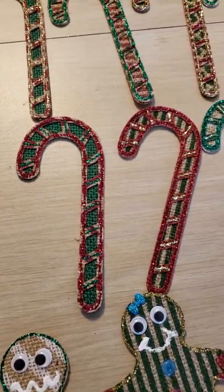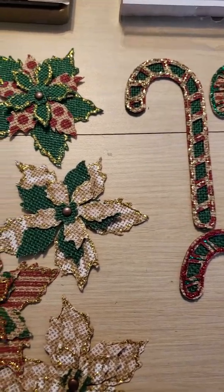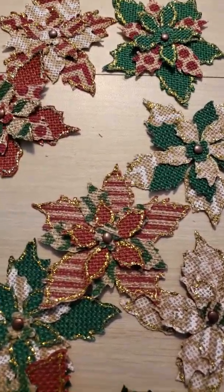Anyway, I hope everybody's having a great day. It's pouring here in South Florida, but if you can make it a crafty one, do so. We will talk to you soon. Thanks so much for stopping by. Have a great day, everybody. Bye now.